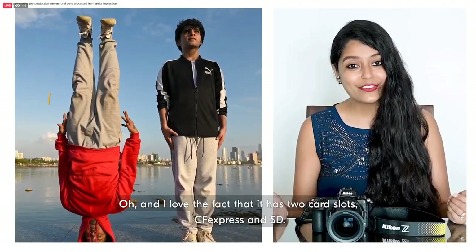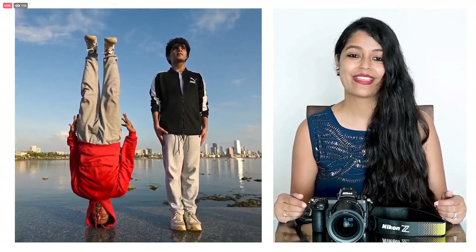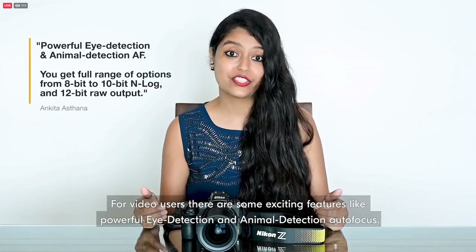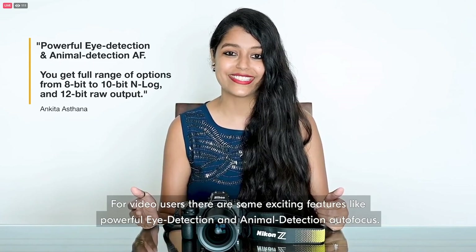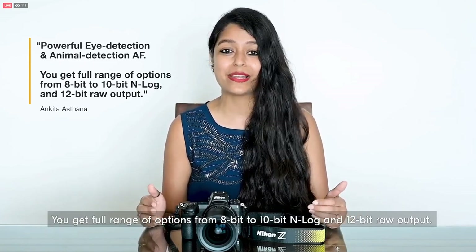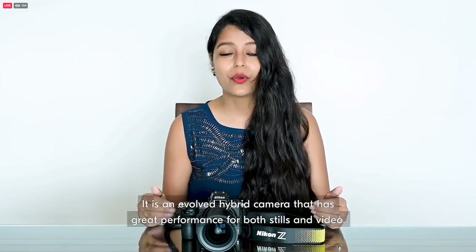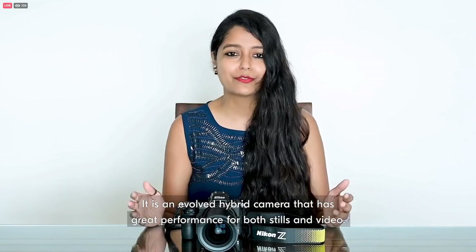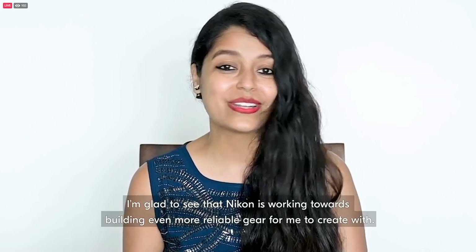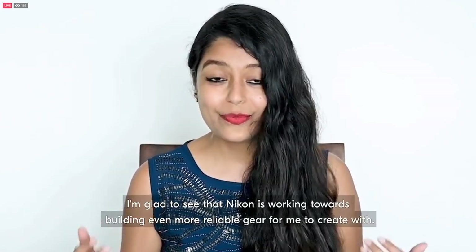And I love the fact that it has two card slots — CFexpress and SD. For video users, there are some exciting features like powerful eye detection and animal detection autofocus. You get a full range of options from 8-bit to 10-bit N-Log and 12-bit RAW output. It is an evolved hybrid camera that has great performance for both stills and video. I'm glad to see that Nikon is working towards building even more reliable gear for me to create with.